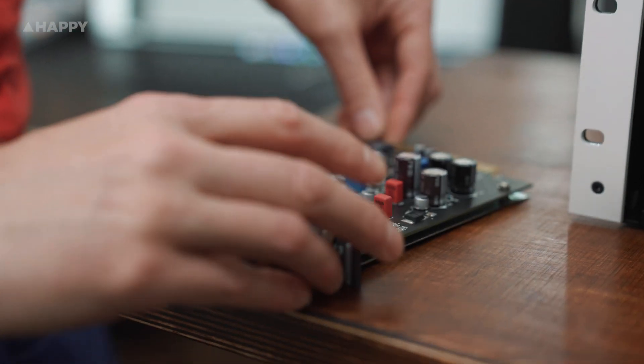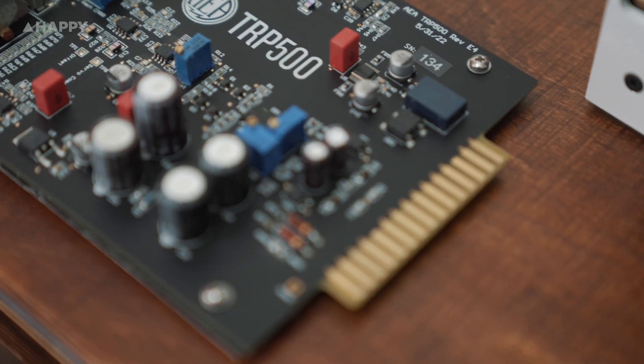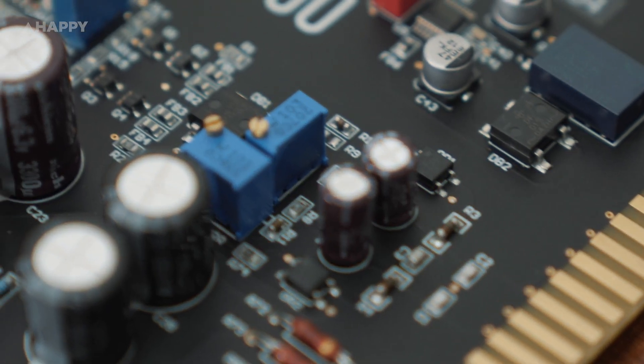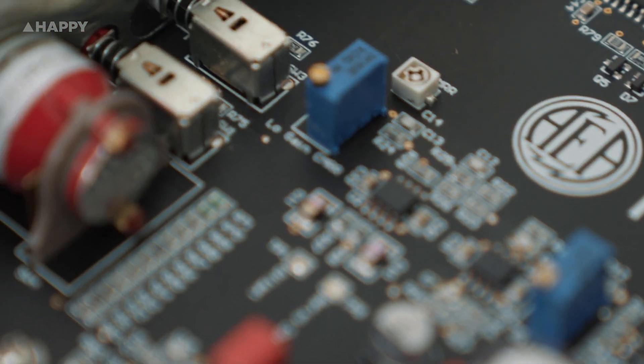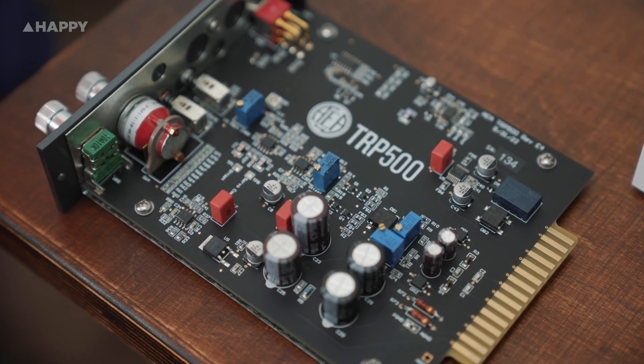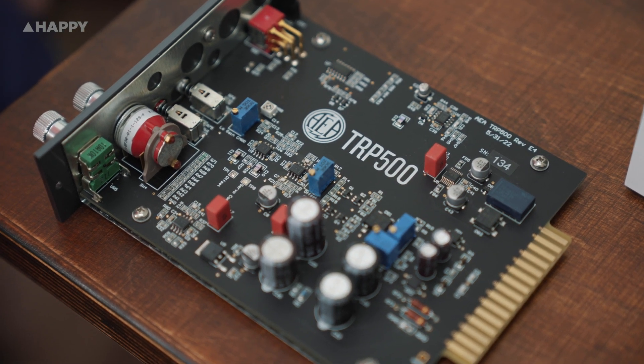I tried to get it to distort, but it just won't. Ribbon mics like to see a high impedance load to truly work at full purpose and not sound dull, so these folks have designed this preamp to run at 100,000 ohms. And since it's not just for ribbon mics, when you switch on the phantom power, the impedance reduces to 11,900 ohms.